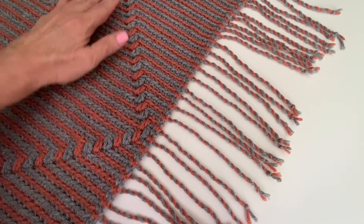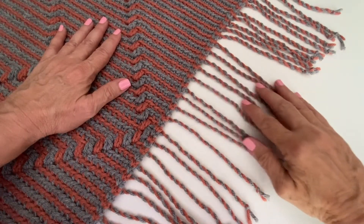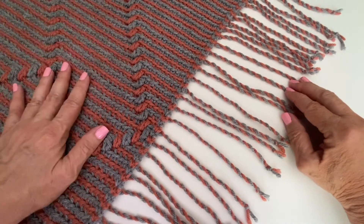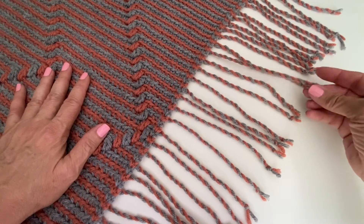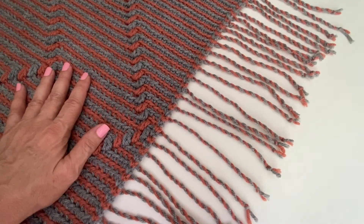Hi everyone, Lo here and today I'm going to show you how I work this lovely twisted fringe that can be found on the wrap pattern. This wrap is worked in mosaic crochet. The ends are not woven in and they are just twisted into this lovely little fringe. So let me show you how I do that.